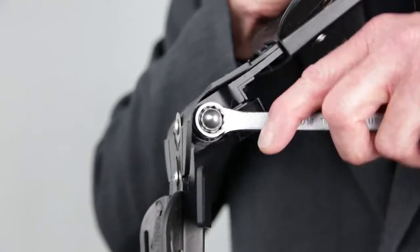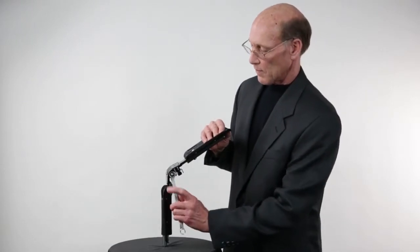This will lock the joint in the desired position, eliminating any flexion or extension motion beyond the set position. To return the device back to the free motion position, reverse the procedure.